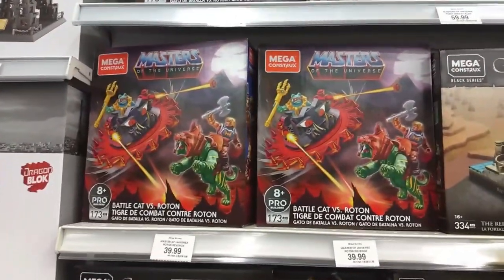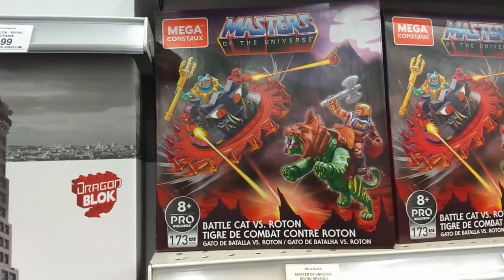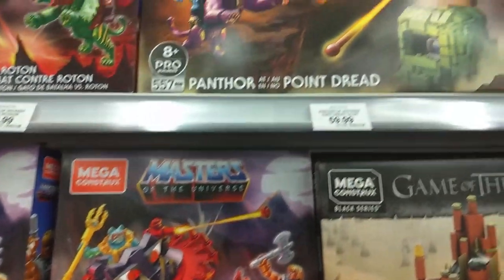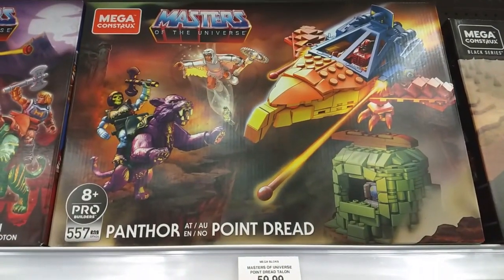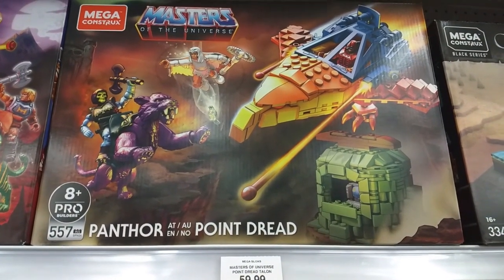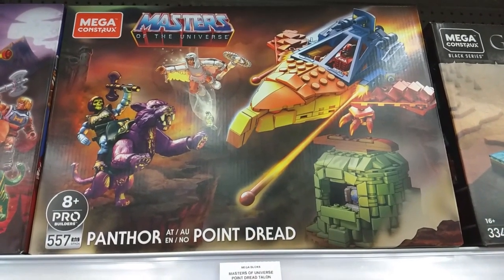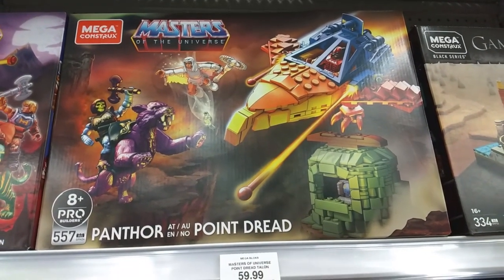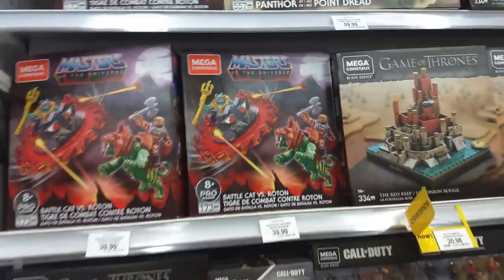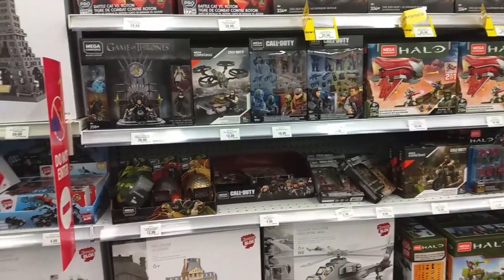And then of course we do have the Masters of the Universe Mega Construx. Battle Cat versus Roton, which I'm one day gonna pick up. But this is the one I really have my eye on — it is Panthor at Point Dread. Comes with Panthor, Skeletor, the White Sorceress, and I believe it does come with Zodak. Very, very cool. Mega Construx is bringing it.